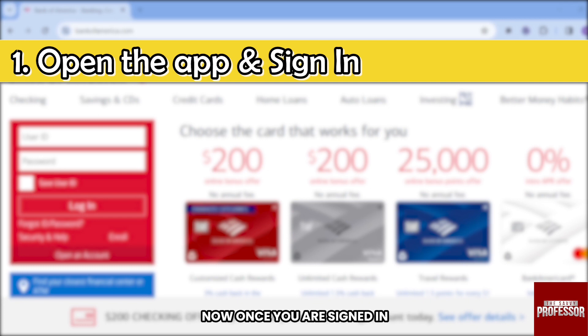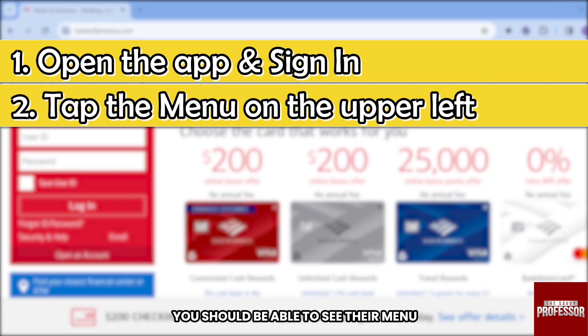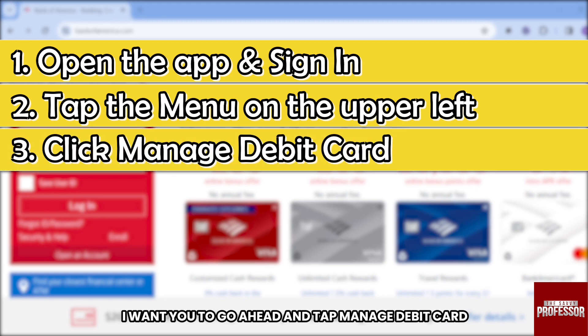Once you are signed in, you should be able to see your account. On the upper left corner, you should be able to see the menu — go ahead and tap Menu. After doing so, there is a section for Bank of America; go ahead and tap Manage Debit Card located under that section.